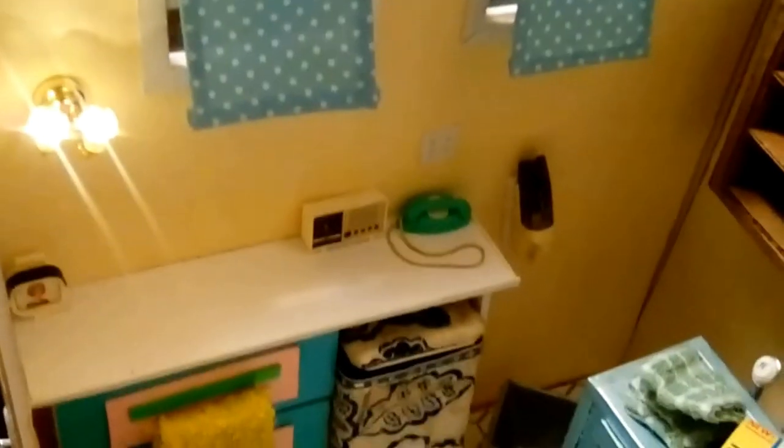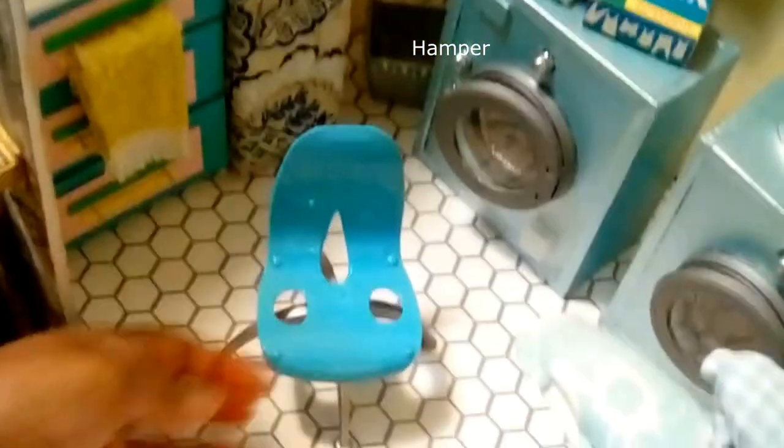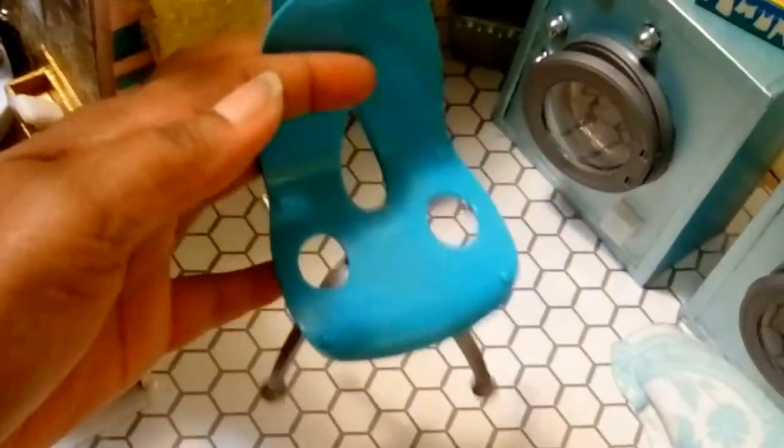There's also a chair — it's more of a contemporary piece, but I knew it would add a nice little touch to the laundry room.